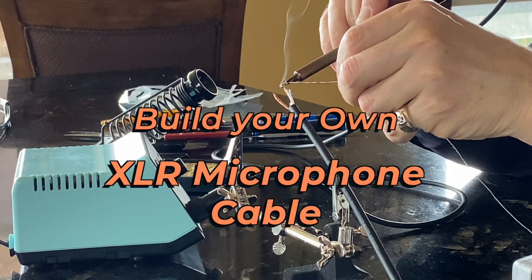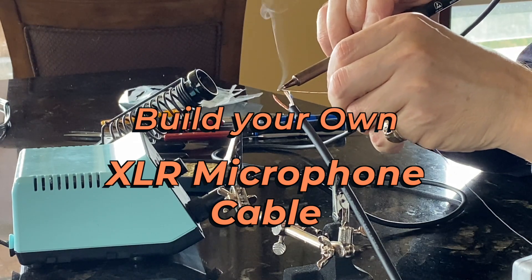Hey, learn audio engineering. In this series, you'll learn how to build and solder your own XLR microphone cable. In our first video, you'll learn step one: prepping the cable and stripping the wire.